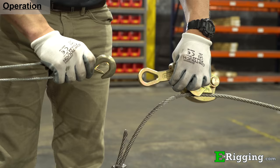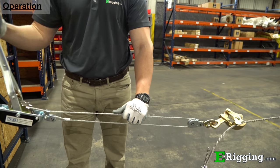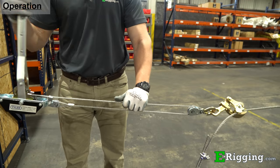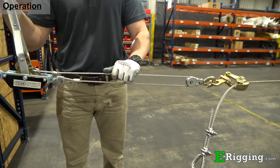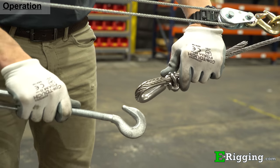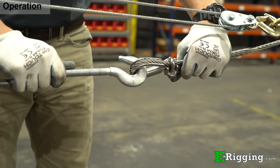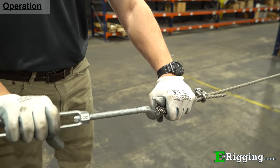An eye on the cable grip's handle serves as an attachment point for mechanical pulling devices such as a cable puller or lever hoist. As the cable grip's handle is pulled, the jaws tighten around the cable and allow the cable to be temporarily tensioned to the point at which the cable can be connected to a stationary attachment point and then permanently fastened into place.